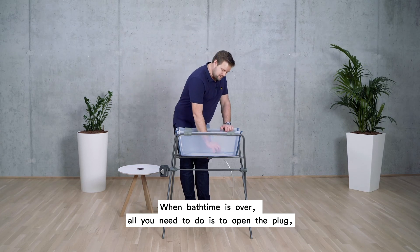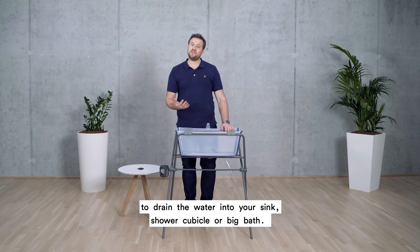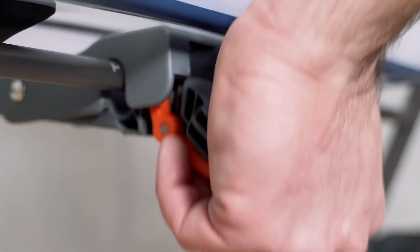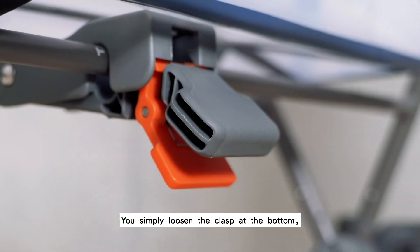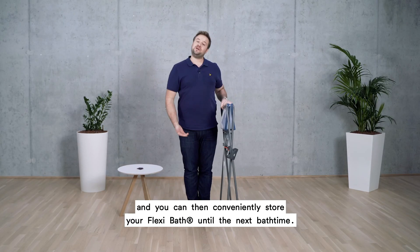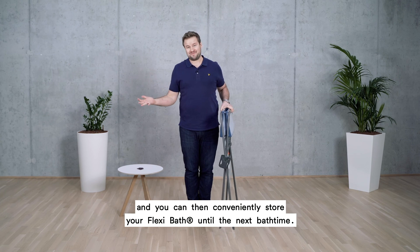When bath time is over, all you need to do is open the plug to drain the water into your sink, shower cubicle, or big bath. You simply loosen the clasp at the bottom, fold it up, and you can then conveniently store your Flexi Bath until the next bath time.